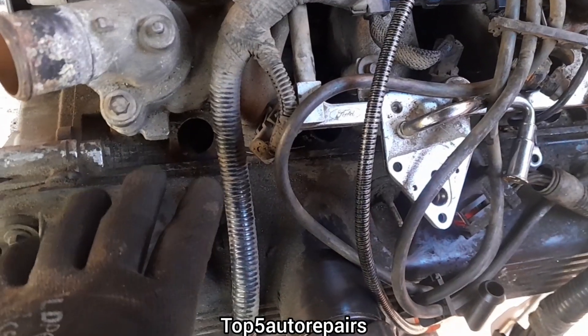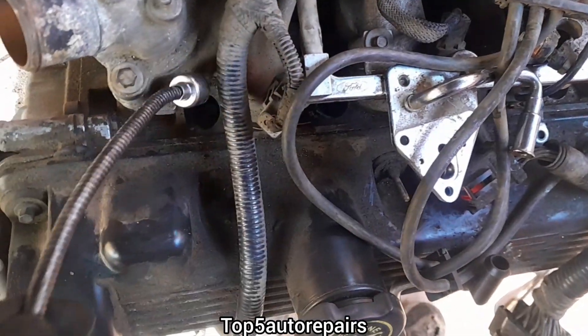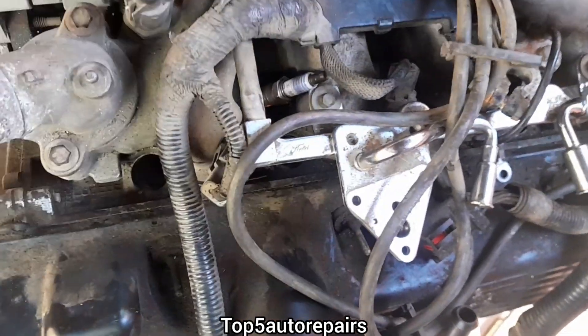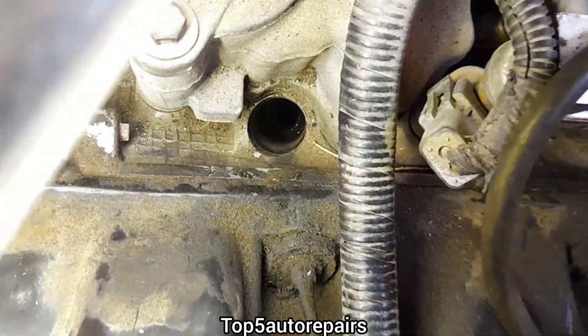To check if your engine is hydro locked, all you have to do is remove the spark plug for each cylinder and look inside the spark plug hole for liquids.